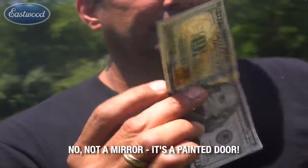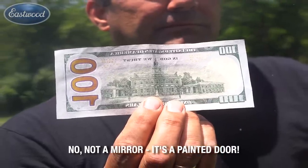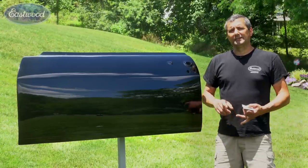You ask any professional painter what it takes to achieve that perfect, mirror-like, show-quality finish, they're going to tell you it's all in the prep work. That's what the OptiFlow system allows you to achieve at home — the perfect foundation, saving you thousands.